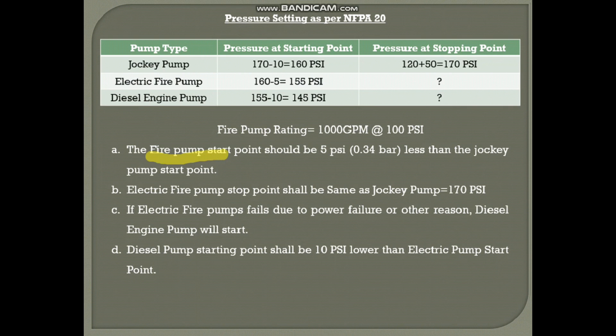The next settings are for the electrical pump start and stop. The fire pump — meaning both the electrical and diesel pumps — is referred to as the fire pump, while the jockey pump is separate. The electrical fire pump start point should be 5 PSI less than the jockey pump start point. Since the jockey pump start point is 160 PSI, the electrical fire pump will start at 160 minus 5, which is 155 PSI.